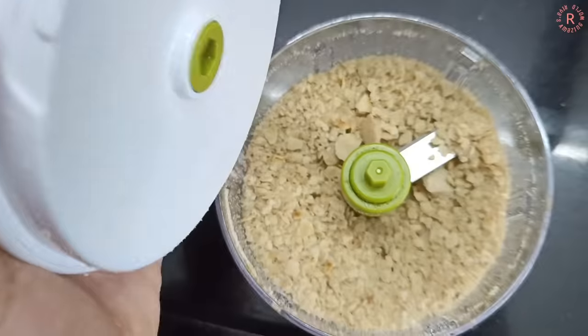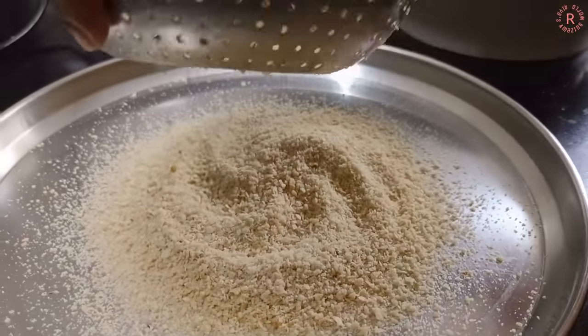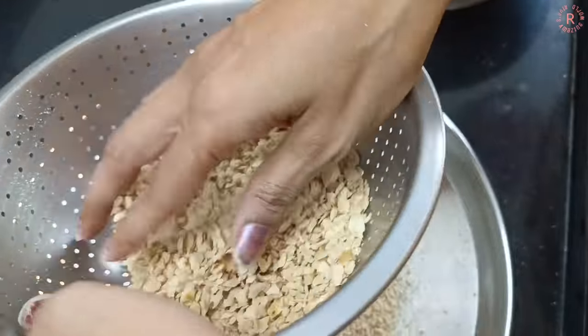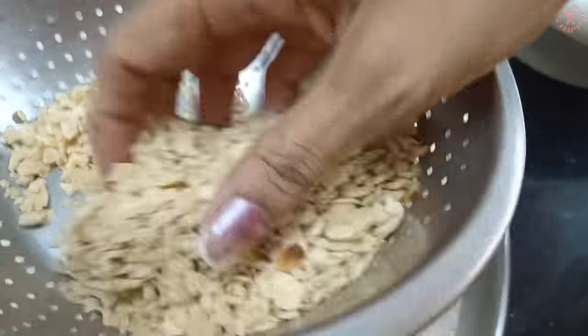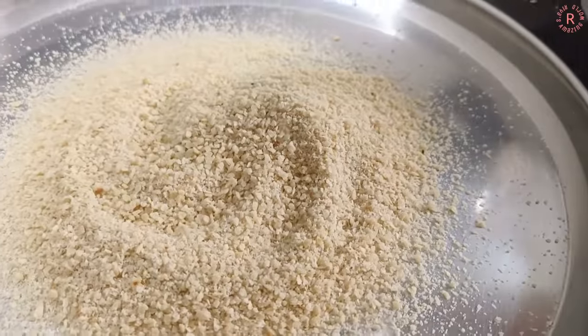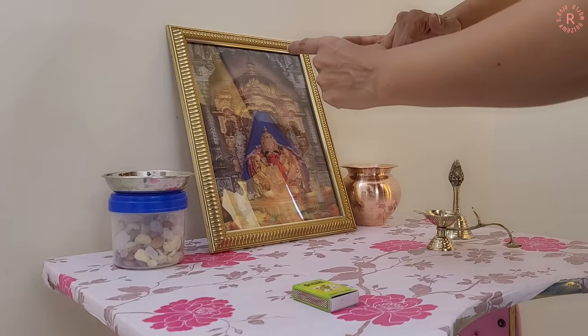We don't have a mixer now, so the mixer is not good. We used the crusher we had, and it was crushed into small particles, but some big bits remained. So my mom has done it with rice, and it's done.